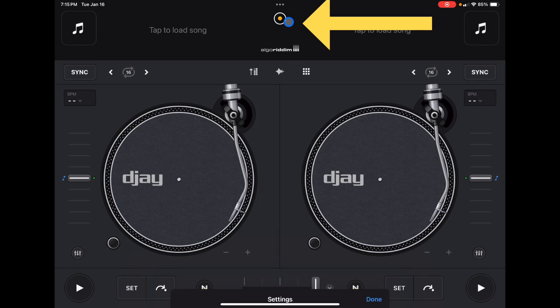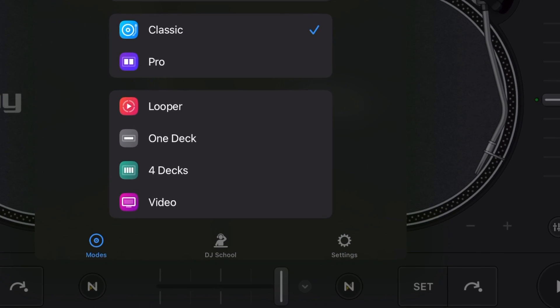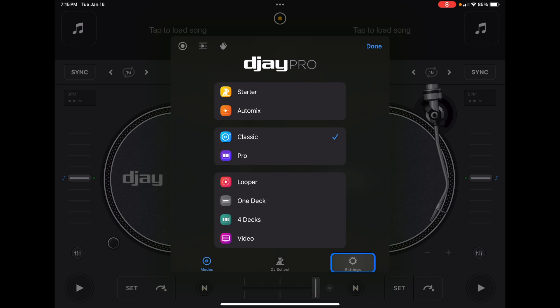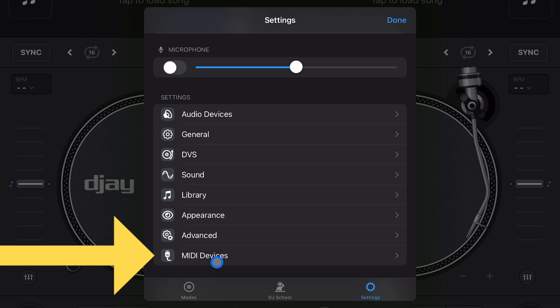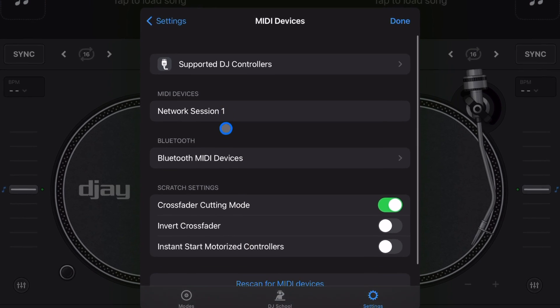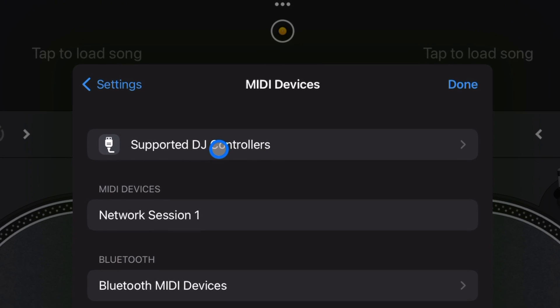Just got a new controller and I want to know if it works with the amazing DJ Pro app. We're gonna press the middle button — it's the same whether you're in pro mode or any of the other modes — and then you're going to go all the way down to the bottom right of this box and it's going to say Settings. We're going to our settings, this is a feature in our settings.